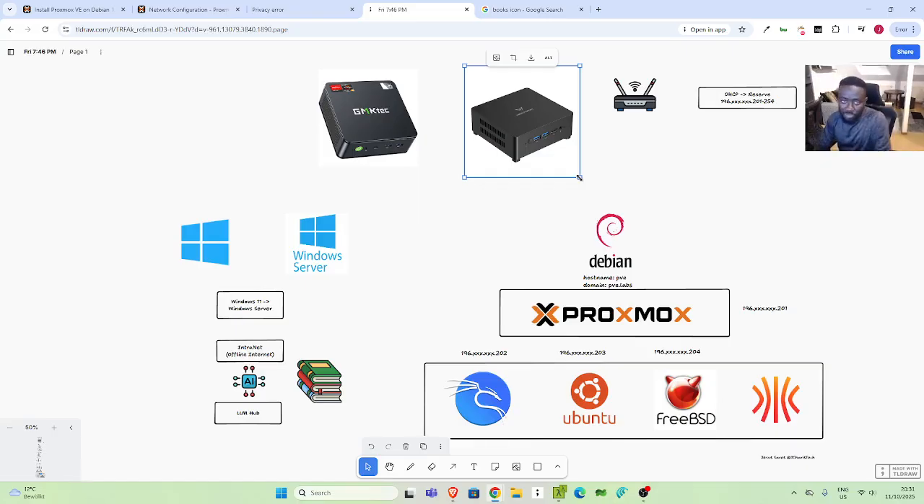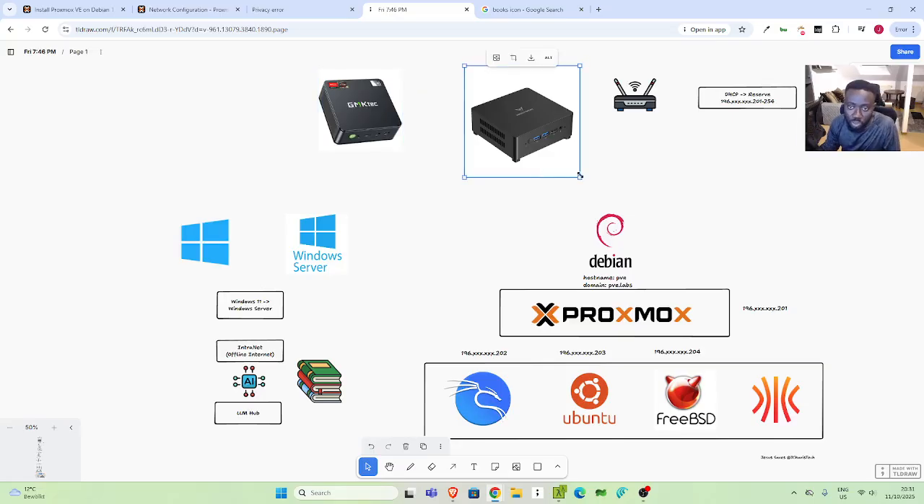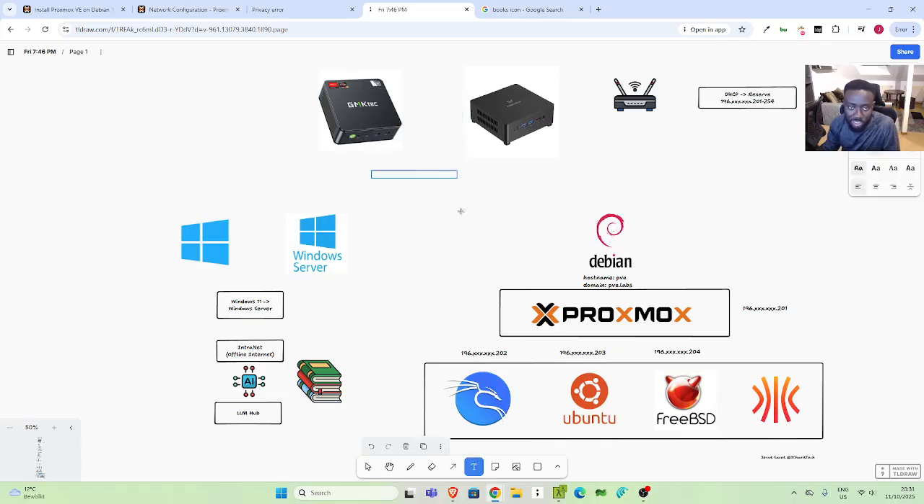Once you buy it, most of them come with Windows already. What we will do is not remove everything — we still want to benefit from the Windows on it. So what we'll do is partition the mini PC into two. One partition for Windows, which is the one that comes with it, and another partition for the labs — for Linux OS. And on this second partition is where you'll be putting Proxmox, so that you can install different tools.